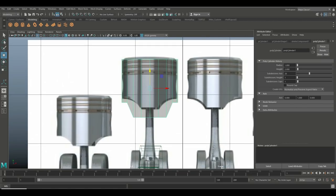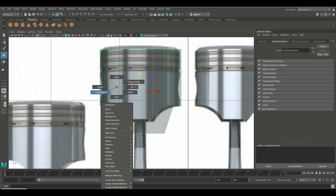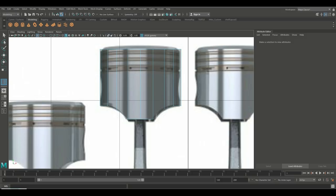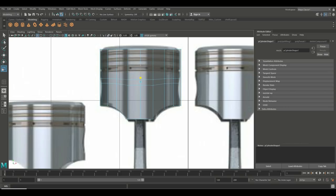Pull it up slightly. Right-click to vertex, drag-select and bring those vertices up to shape the top. Go to Insert Edge Loop, option box, Multiple, set to two. Put those in, hit R to push them together so they're straightened out, and do that again to tighten the loops.